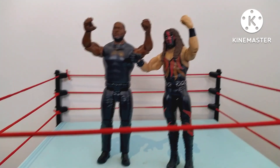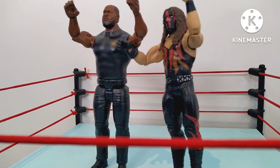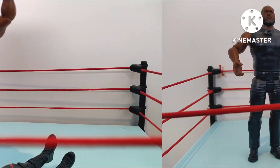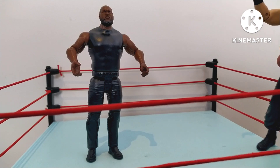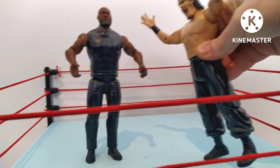Moving on to another big guy — the Big Red Machine, Kane. Kane stood at six foot ten inches, and that's getting close — only a few inches away from Omos. But unfortunately, no — Kane, you're out of here. We need someone to step up, someone to step in the ring.